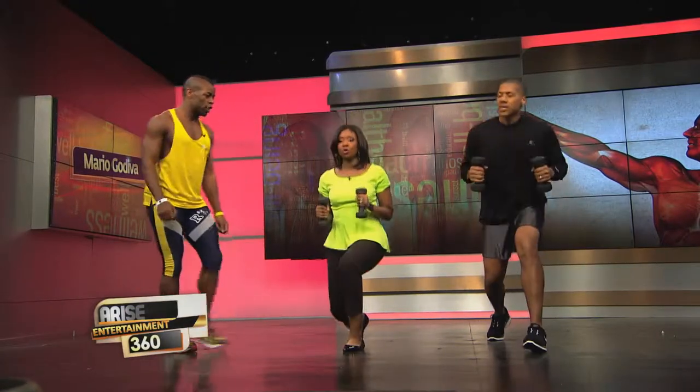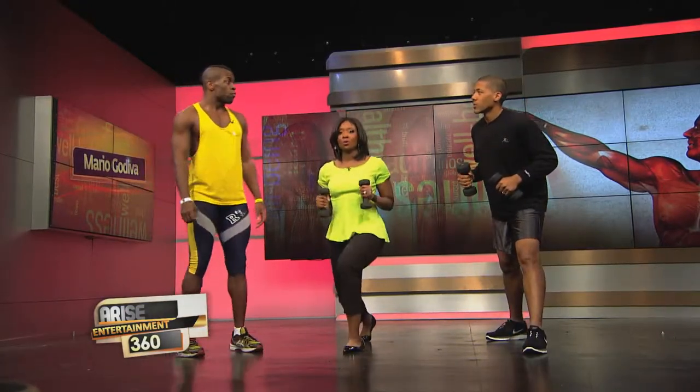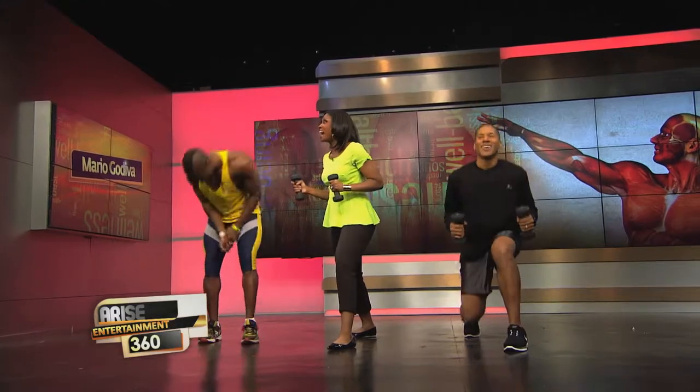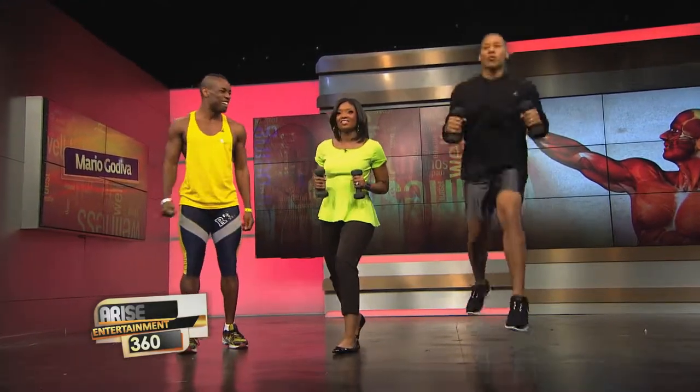Take your elbows and bring it here — we're holding it, isolating upper and lower together. Go ahead and pulse — both legs. When we're pulsing we want to get as full a range of motion as possible. Then jump.